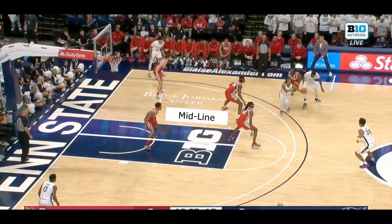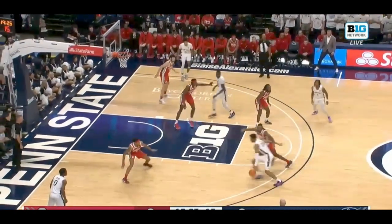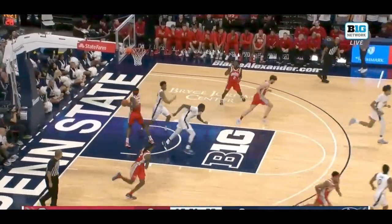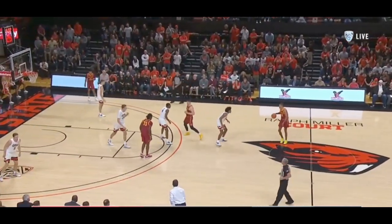As soon as we get into this step up and there are two people guarding the basketball, it's going to force the defense to be at a disadvantage because they're now required to help. Most defenders are taught that they need to get to the midline in this situation, which is naturally going to force longer closeouts when the ball gets kicked out. All it takes is a bad closeout for us to get down into the paint and get an easy look.